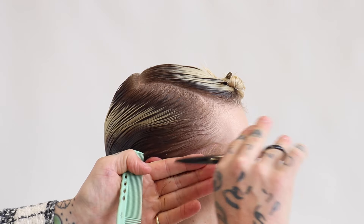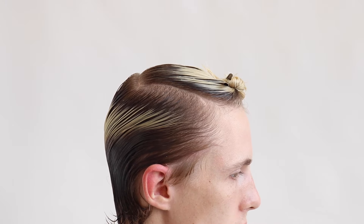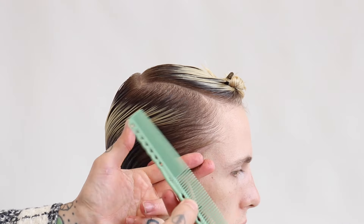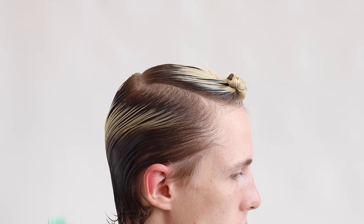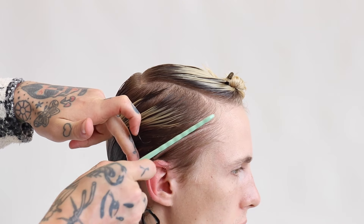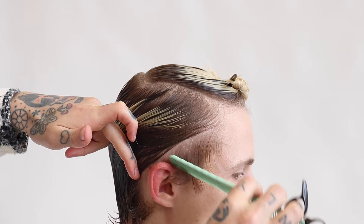Let's start off now by working some diagonal sections where we're working longer at the top of the section and shorter towards the bottom of the fingers. This will allow me to build up a triangular shape on the vertical axes and a round shape on the horizontal axes. The whole point of this method that we're working through the sides of the head is to encourage the hair to sit backwards in its natural form and shape.